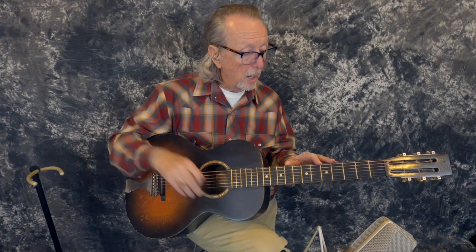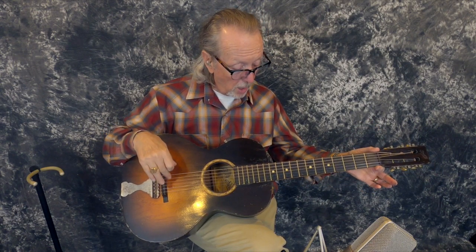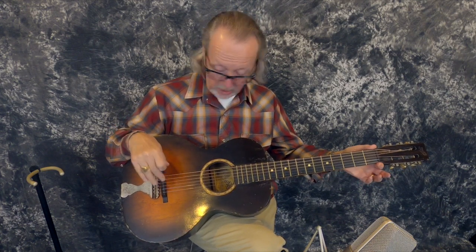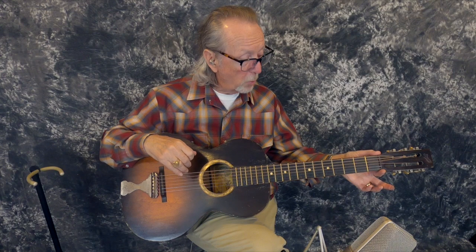Structurally, it's a smaller body — 13½ inches wide, which makes it parlor size. It's got a 25¼-inch scale neck, which really surprised me. It's joined at the 12th fret. The nut is really wide: 1⅞ inches wide. This does not feel like your standard Harmony Stella, which would have probably more like 1 and 11/16ths. Finger pickers will love this guitar.